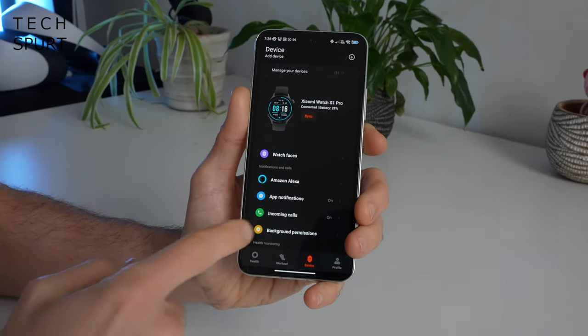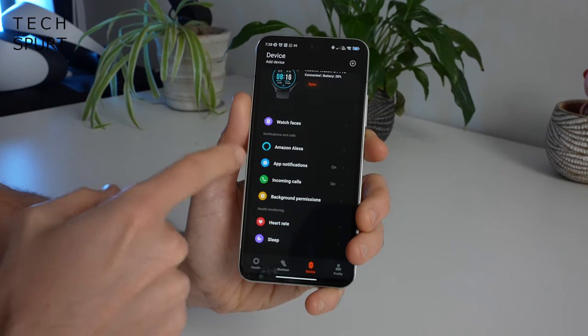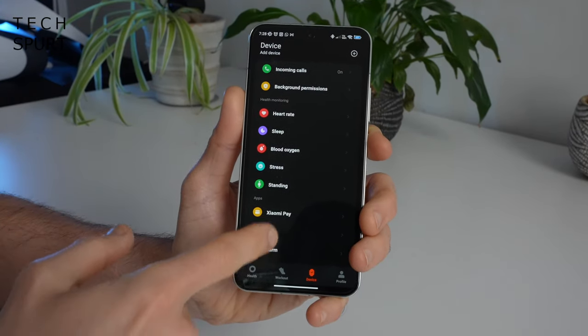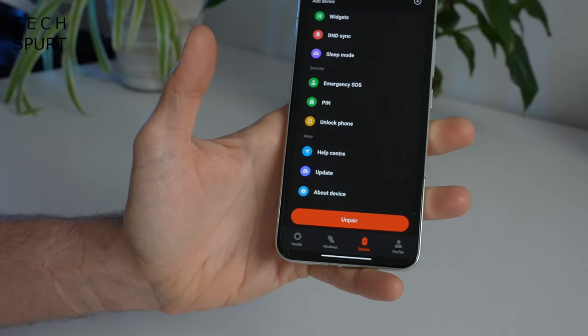Through the app you can customize the watch with different faces, play around with settings including whether calls are allowed and which apps can send you notifications, and activate features such as advanced sleep tracking and 24-hour heart rate monitoring. This is also where you can update the watch.